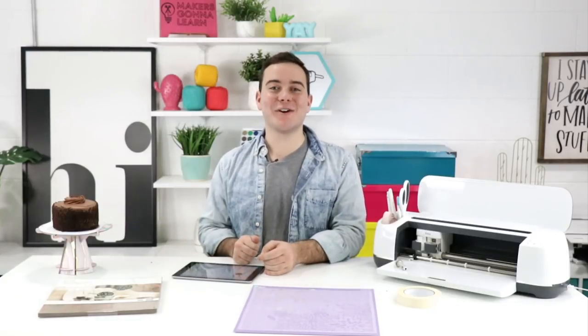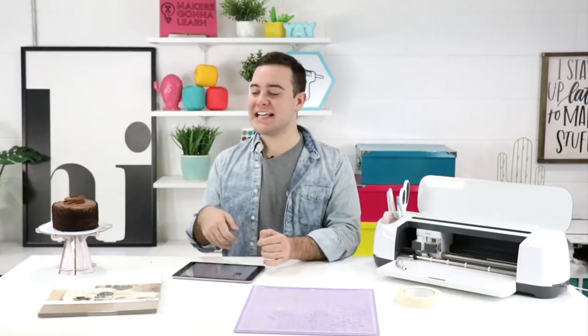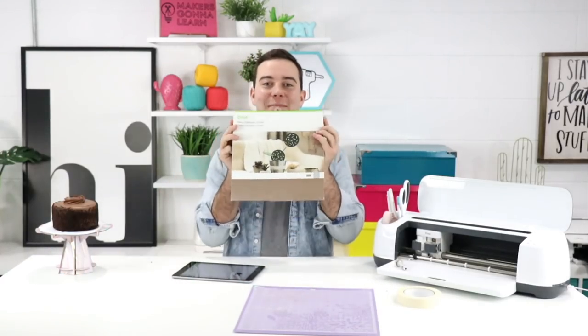Hey everyone, Tanner Bell here. Welcome back to my YouTube channel. In today's video we're going to teach you exactly how to cut chipboard on your Cricut Maker.